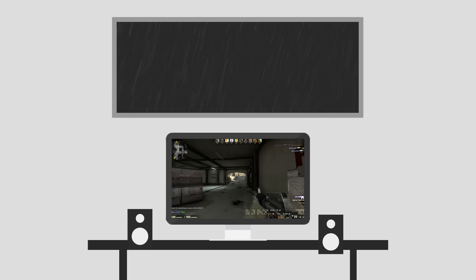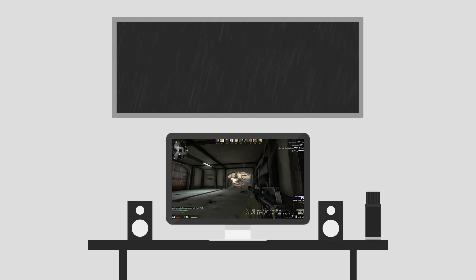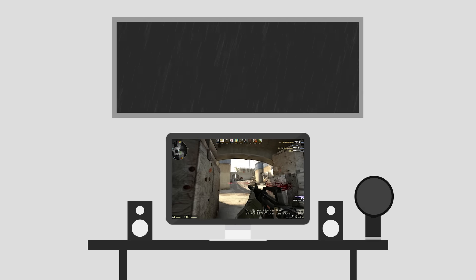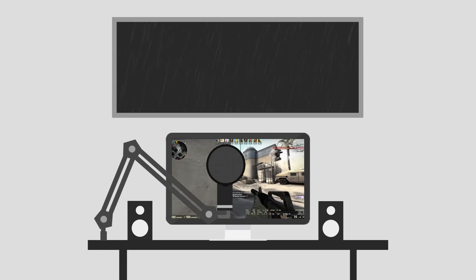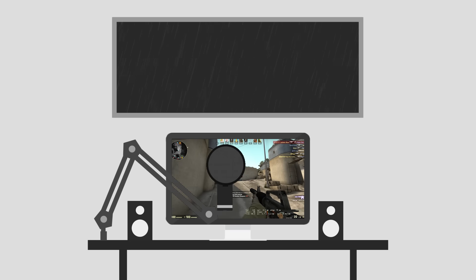Just keep in mind almost every mic I talk about you're going to need a pop filter for, which will add about $10, and some of you might need a stand for some of the select microphones in this list, so just keep that in mind while pricing everything up.